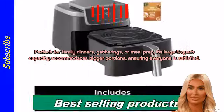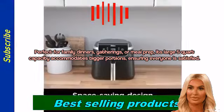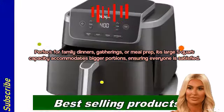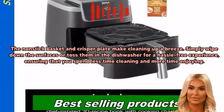Perfect for family dinners, gatherings, or meal prep. Its large five-quart capacity accommodates bigger portions, ensuring everyone is satisfied. The non-stick basket and crisper plate make cleaning up a breeze.